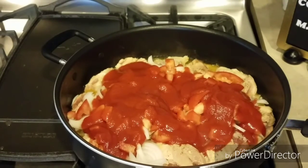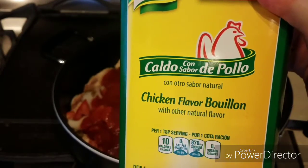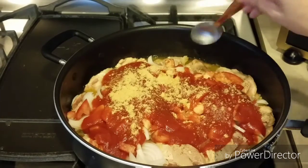Le vamos a poner dos cucharadas de consomé de pollo en polvo. Pueden ocupar de la marca que sea de su preferencia.